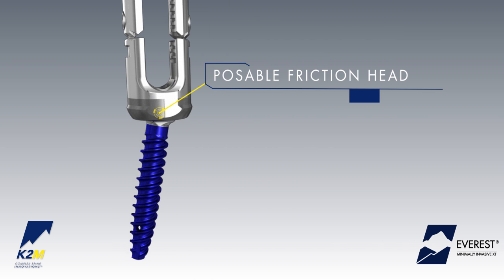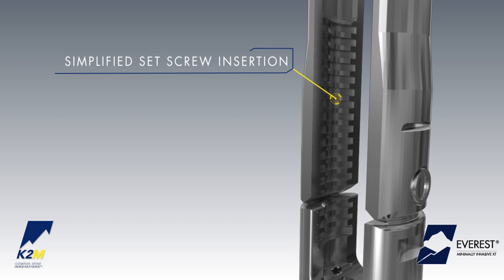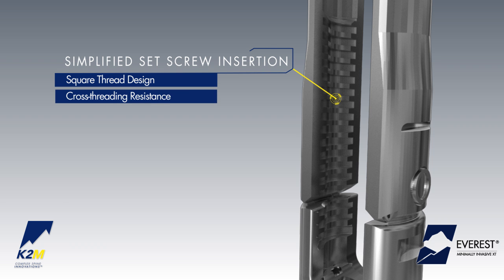A posable friction head assists with in-situ positioning of the screw, and a simplified approach to set screw insertion with a square thread design facilitates set screw introduction while reducing the potential for cross-threading.